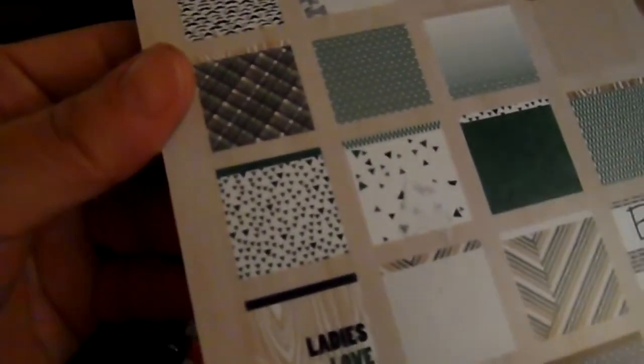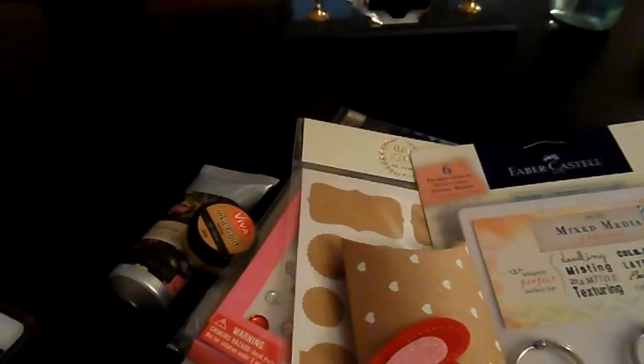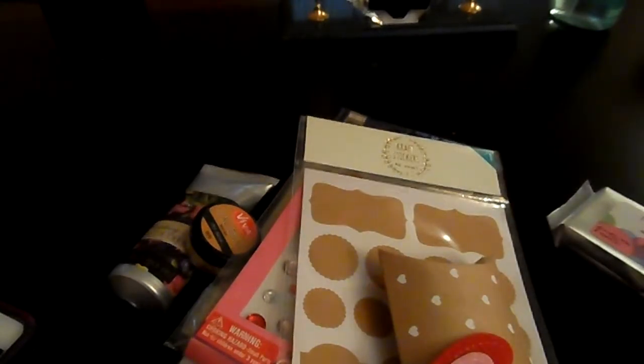The paper is so pretty — one sheet says 'Blink If You Love Me' and I think I'm going to use that for my husband's Valentine's Day card. Thank you Paige, I love everything you sent! I cannot wait to start playing with the new goodies, and your bag was beautiful.